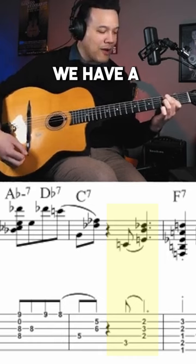Another typical Peter Bernstein voicing for F7 is this voicing. It's another sharp 11 voicing. Peter Bernstein loves sharp 11 — it's a very dark sound.